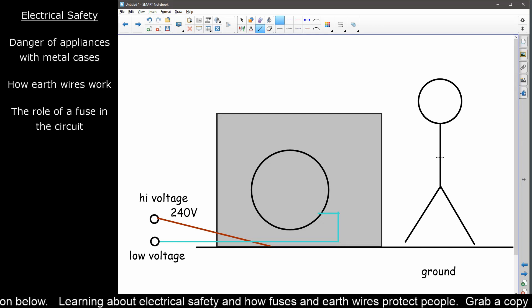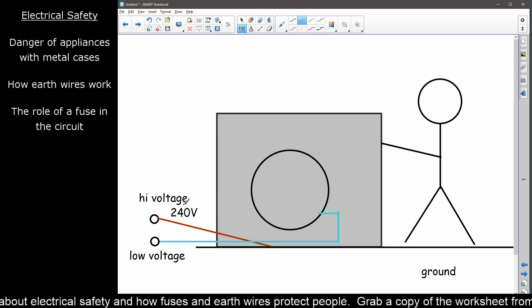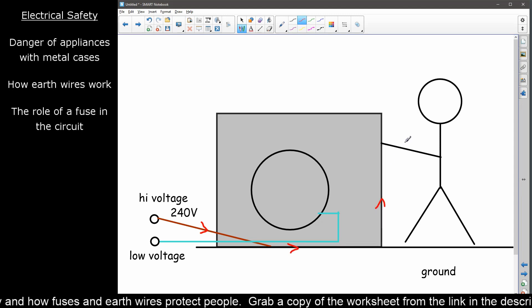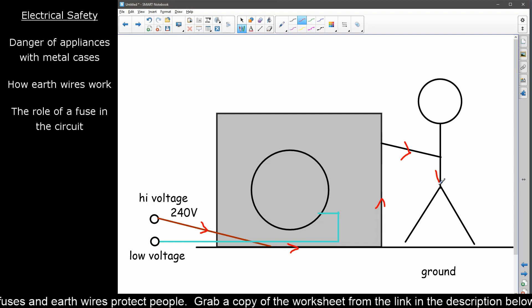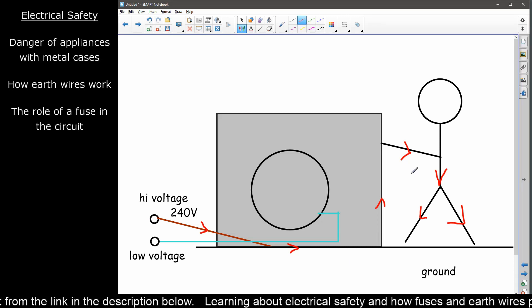So it just sits there waiting with its high potential until some unsuspecting person — young or old, we're not age discriminatory here — comes along and touches the outer casing. Herein lies the big problem, because you're quite a good conductor. Now you've got a path from 240 volts that runs all the way around the metal edge, through this very good fleshy conductive body, down and into the ground. And that is electrocution. Current will keep seeping and seeping — it will keep drawing electricity until you burn or melt, and you'll be dead. This is not the ideal situation if you're trying to sell washing machines, so we need to do something about this.